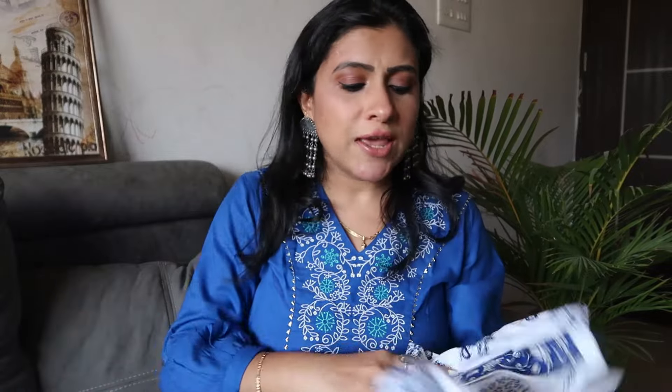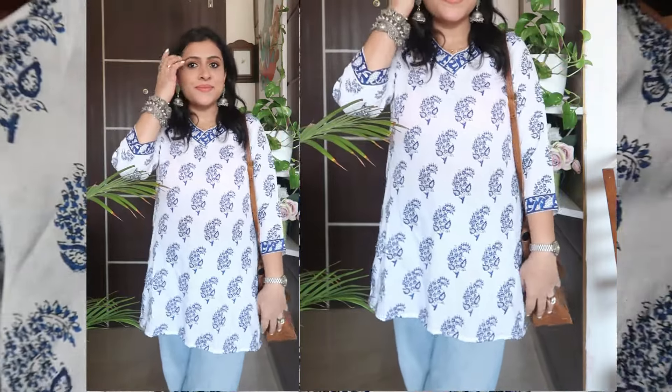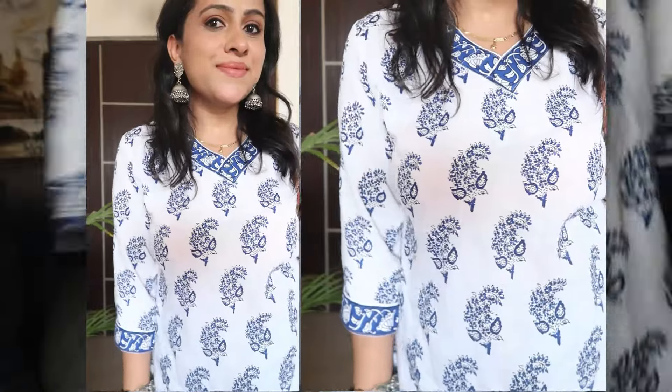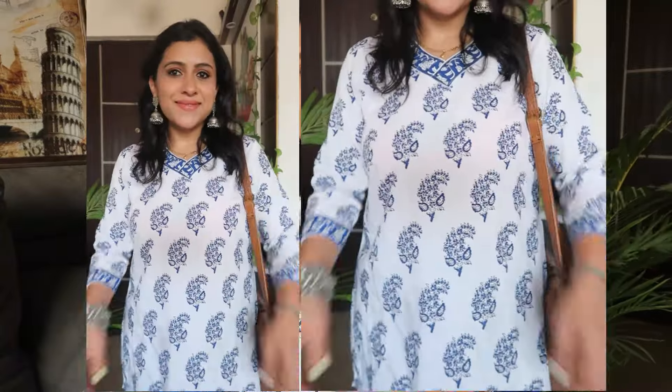Moving on to my next kurti — again a white and blue kurti. Yeh wala kurti jab maine online dekha toh mujhe farq different lagra tha — actually yeh sb se best lagra tha, but actual mein jaisa online dekha hai waisa nahin hai. But still it is pretty. So yeh white and blue color ka kurti hai, short kurti hai, three-quarter sleeves hai, border hai isme, aur all over same print aapko milega. Again it's cotton fabric — beautiful white color, summer ke liye ekdam perfect.